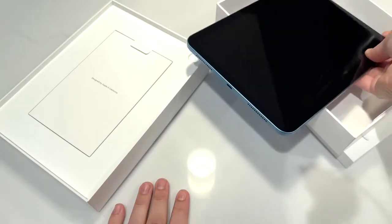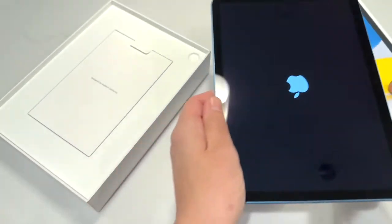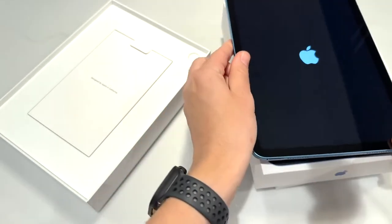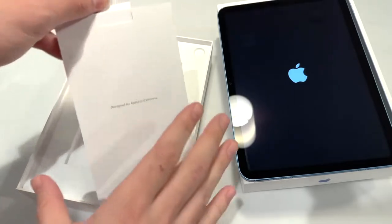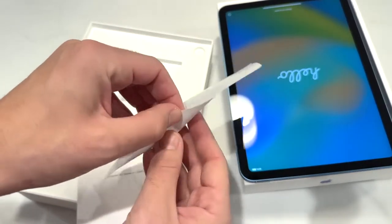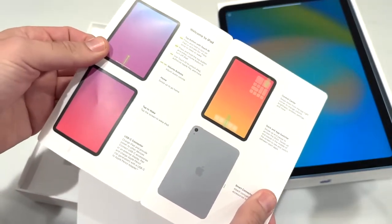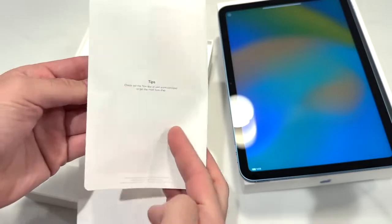Let's go ahead and get it turned on. Now let's take a look at what else comes in the box. We have this little pamphlet right here — it says 'Welcome to iPad.' Simple, just what you're used to with unboxing Apple products. Their iPad boxes are not as slim as their iPhone boxes; maybe they'll work on that in the future.